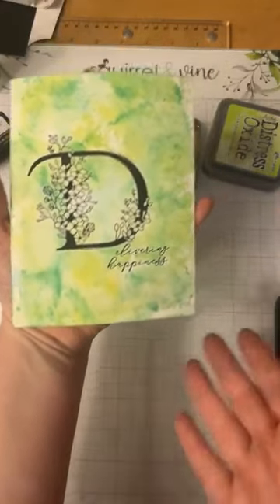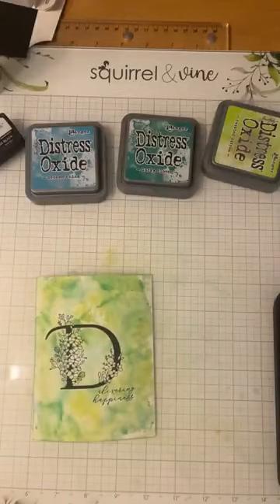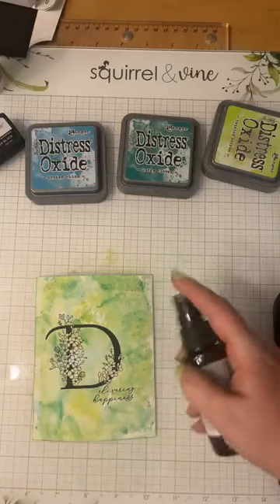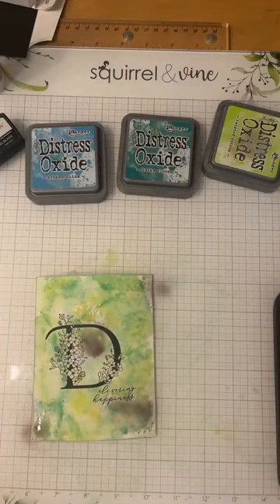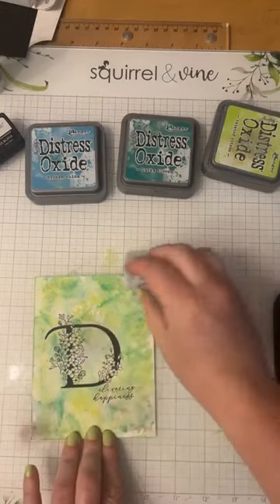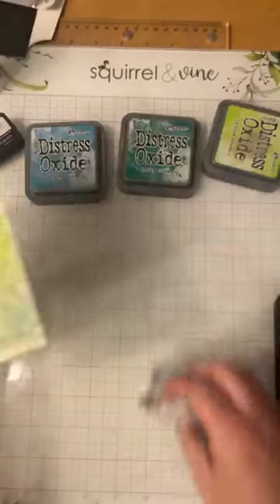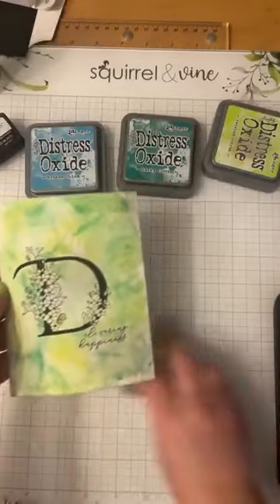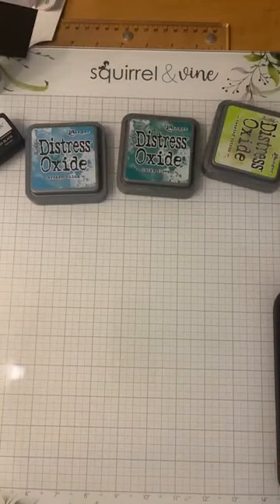I'm also going to use some distress spray stain — Lost Shadow — and just spray that as well, give it a moment, then go in and pick some of that up, just because you don't know until you try. There we go — technique number one: using oxides to color your backgrounds!